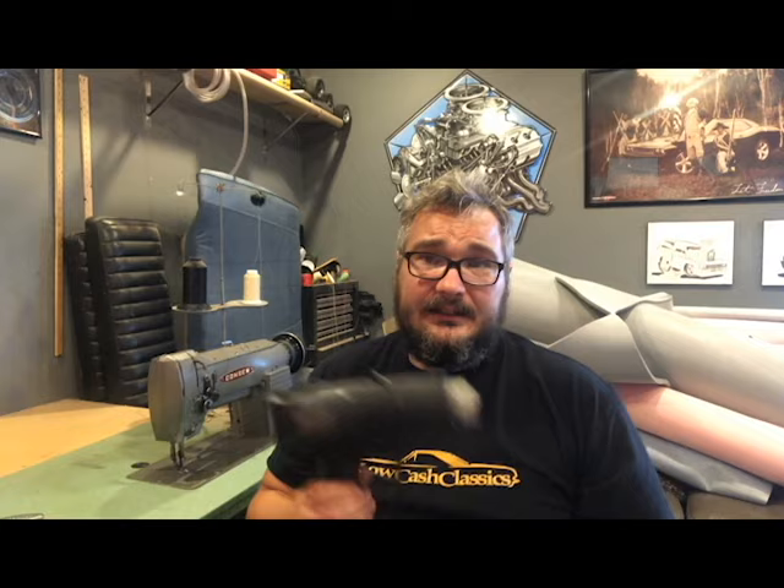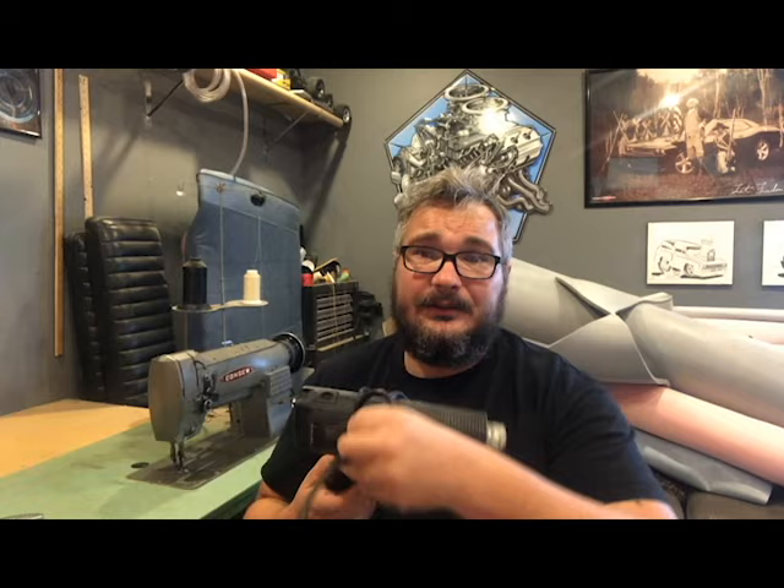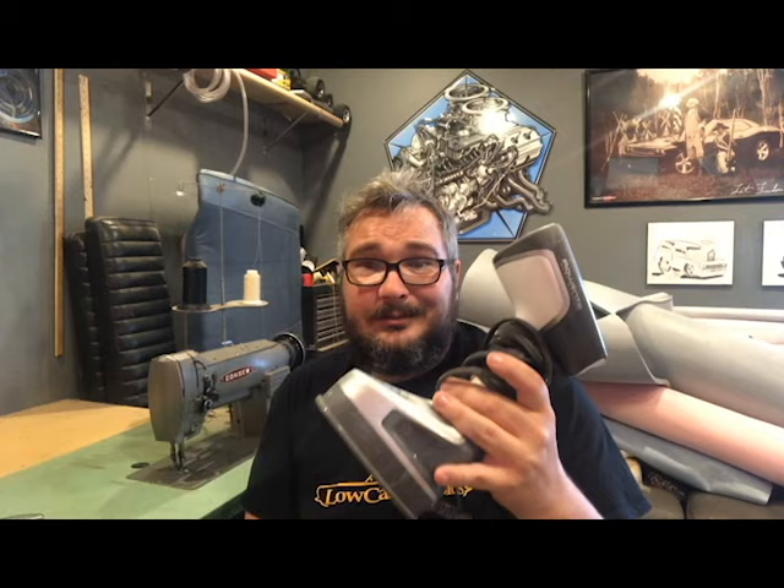You're going to want a heat gun. This is just an old one I found around the house, but it helps whenever you're putting covers on — you can heat the material up a little to help stretch it more.